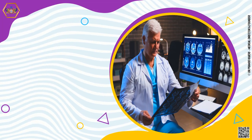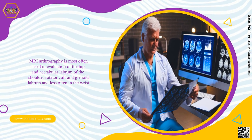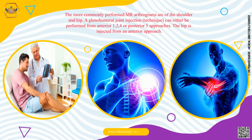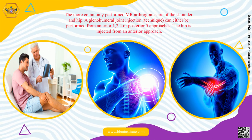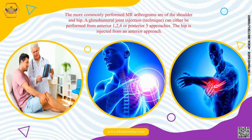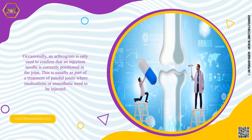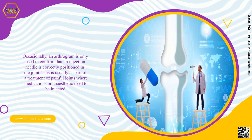MRI arthrography is most often used in evaluation of the hip and acetabular labrum, the shoulder rotator cuff and glenoid labrum, and less often in the wrist. The more commonly performed MRI arthrograms are of the shoulder and hip. A glenohumeral joint injection technique can either be performed from anterior or posterior approaches. The hip is injected from an anterior approach. Occasionally, an arthrogram is only used to confirm that an injection needle is correctly positioned in the joint, usually as part of treatment of painful joints where medications or anesthetic need to be injected.